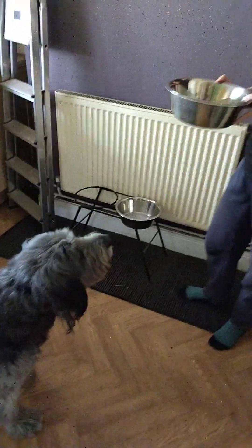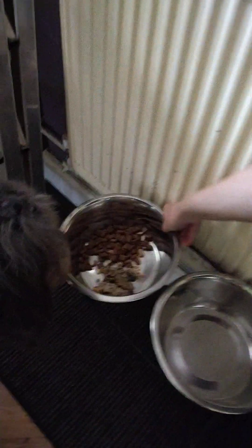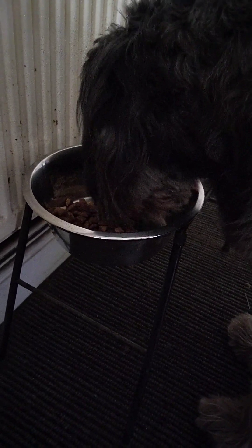She'll probably eat the new food first, I'd imagine. Yeah, going for the wet first, I think — she usually does. Obviously she's not got any of her old wet in there because we've run out of that. She hasn't paused at all, so that's a good sign. Just got the old kibble.